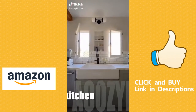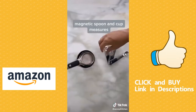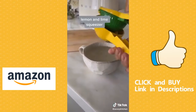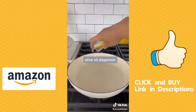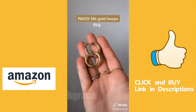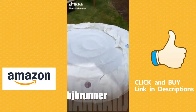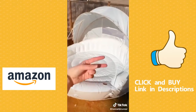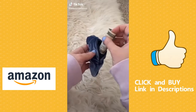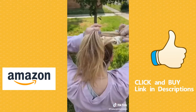Here are my favorite Amazon finds from my kitchen: this vintage looking toaster from Smeg, these OXO magnetic cup and spoon measures, and this lemon and lime squeezer all in one, and this glass olive oil dispenser that's super pretty and practical.